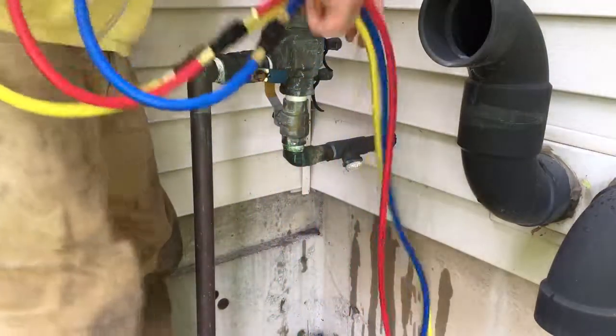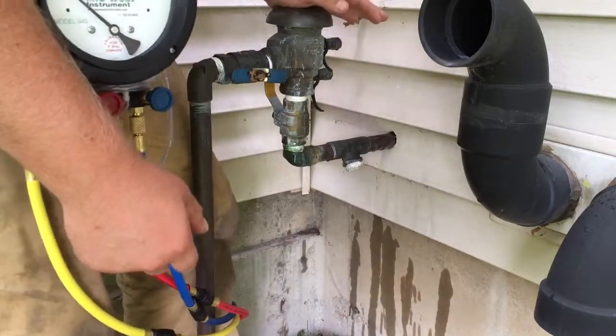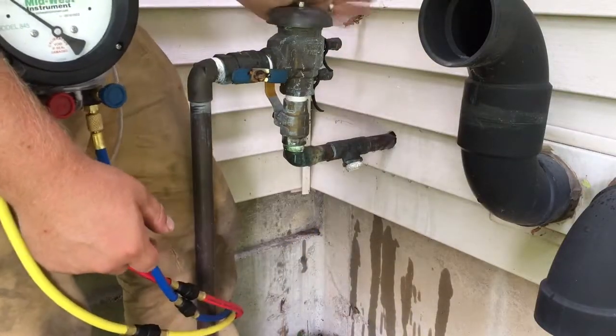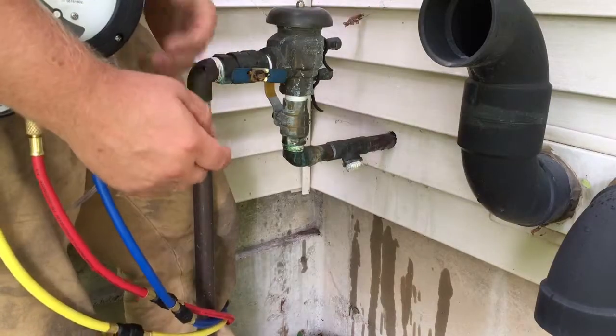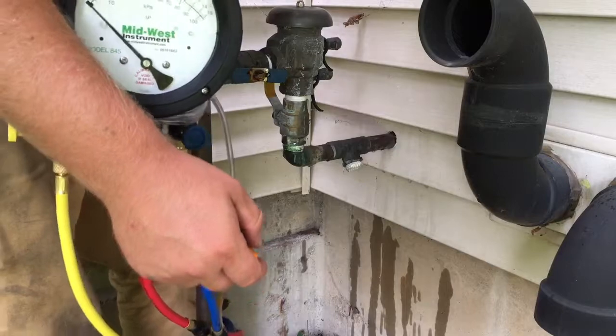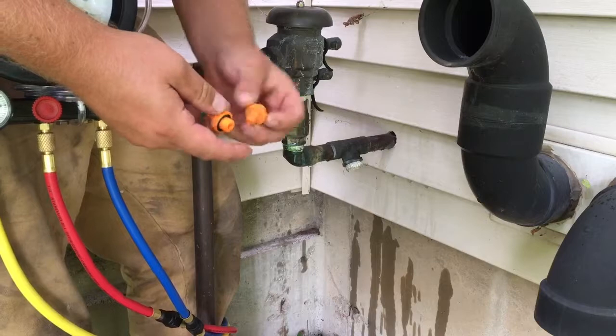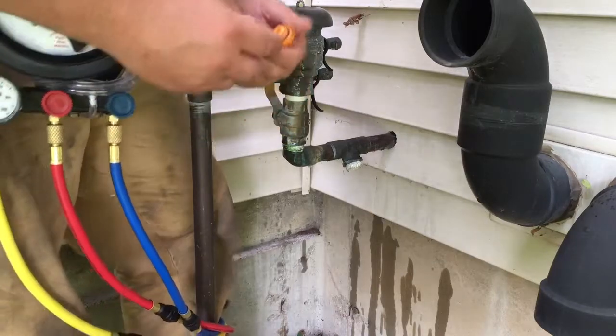I'm going to go over the three-hose method on how to test a PVB backflow preventer. I do have a five-hose gauge but the three-hose method works on there as well. Let's get into it. I'm going to use these two orange testing adapters — they have an O-ring on the back.